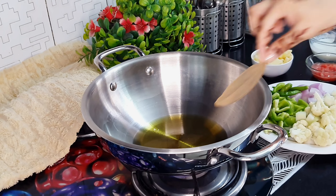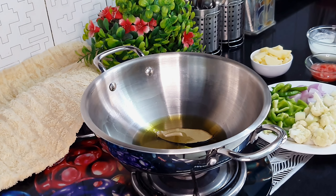Hello, friends! Myself Lidhi Jain, and welcome to my channel, Swash Shala. So, let's start in the kitchen. The dish will be good because it's a restaurant style vegetable, so when the oil is warm we will start cooking.